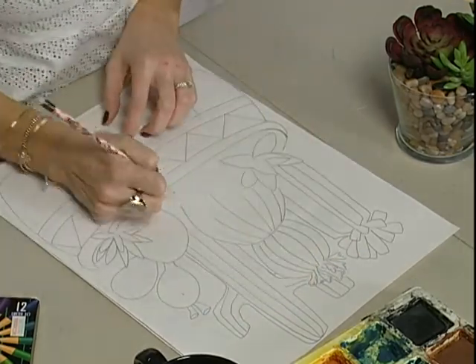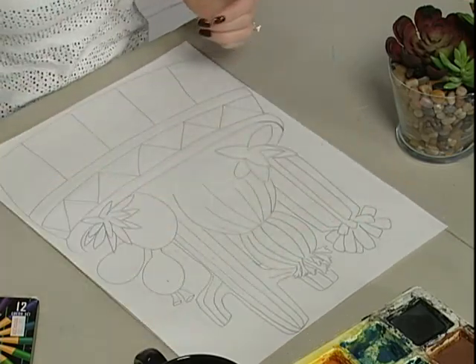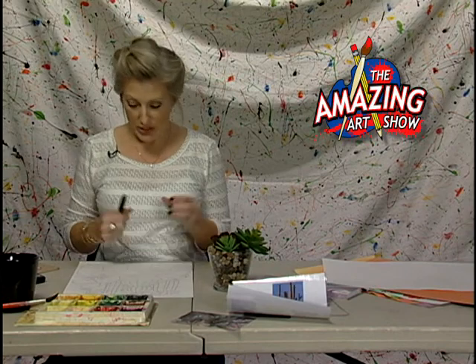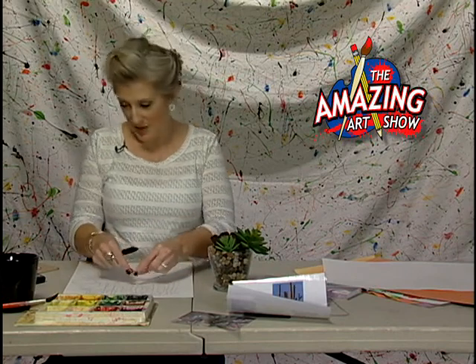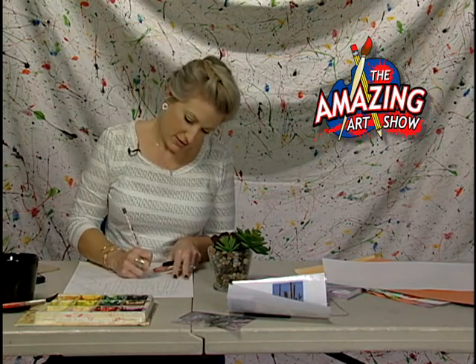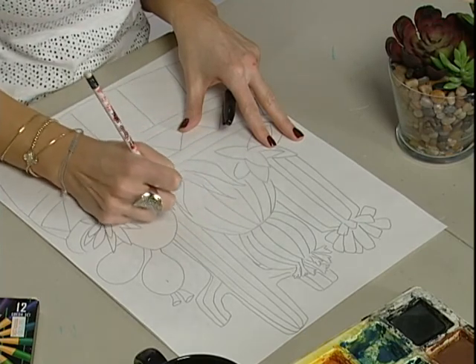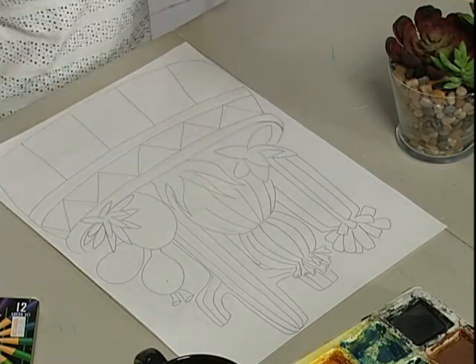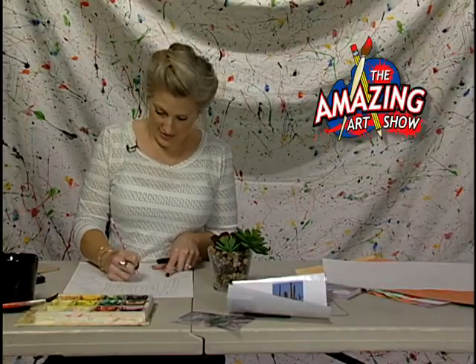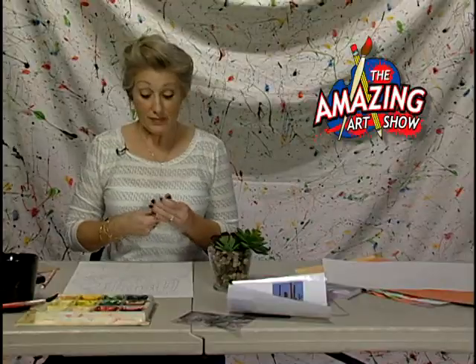I'm going to stop there — I've pretty much covered my paper space as well as I can and everything is pretty full. You don't want itty bitty little baby cacti that are teeny tiny small; you want to really work big. I'm going to add one more little plant so I don't have to draw all that gravel. You're going to outline everything, and by the magic of TV we're going to jump to that step.